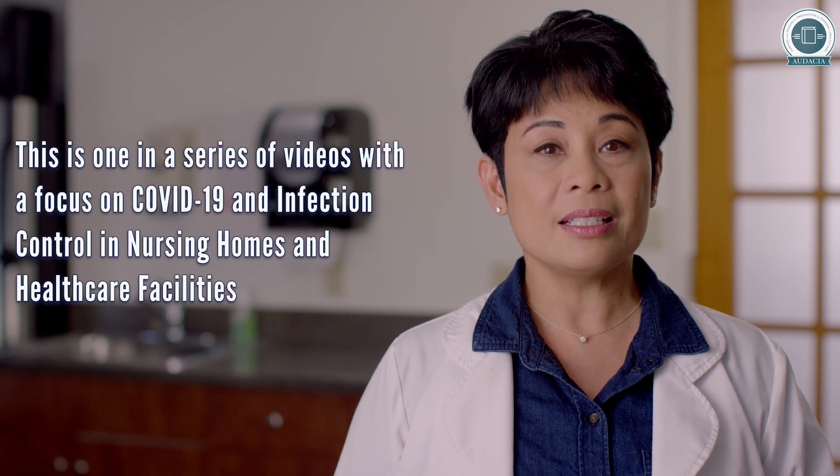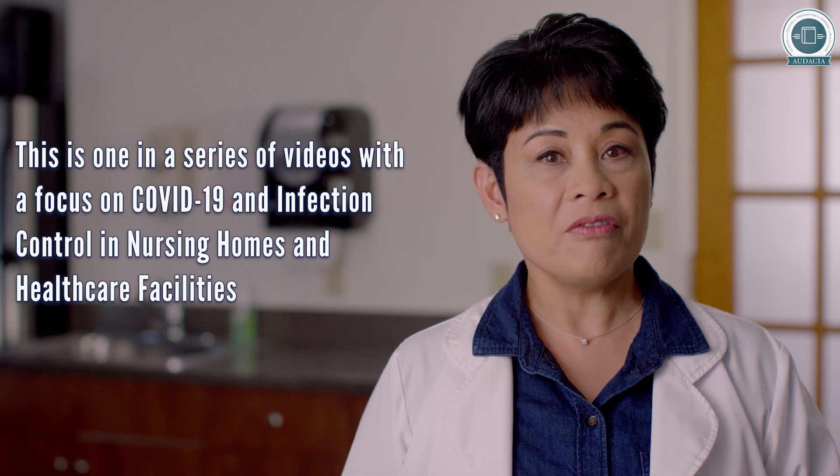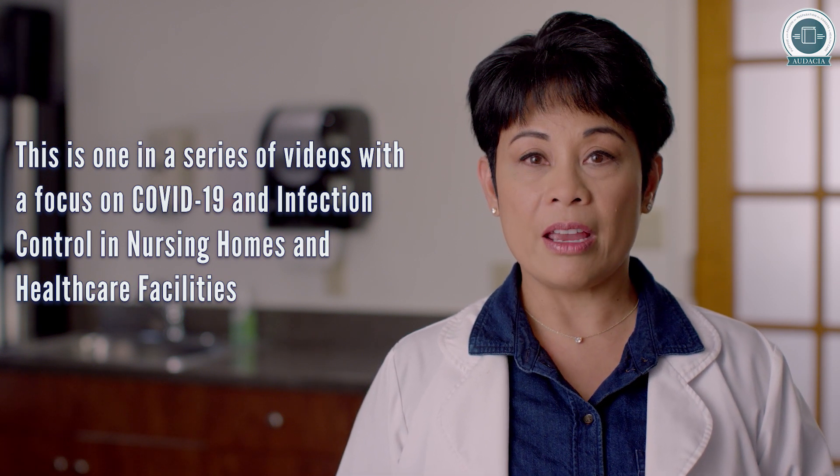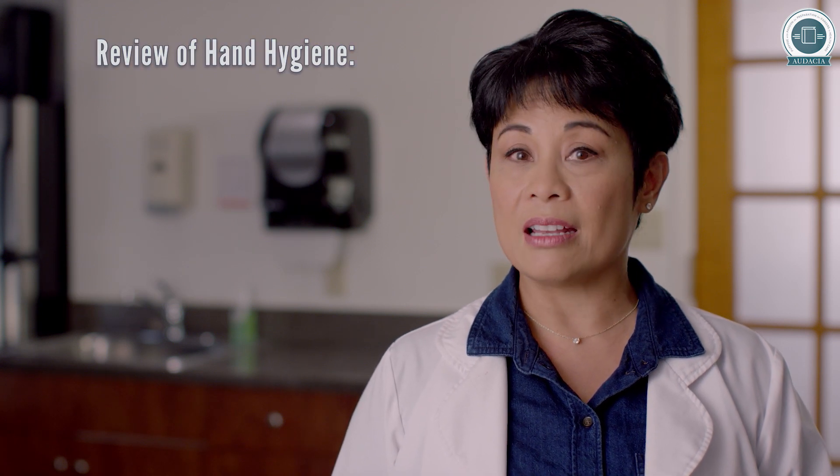This is one in a series of videos with a focus on COVID-19 and infection control in nursing homes and healthcare facilities. Let us look at some important points on hand hygiene.